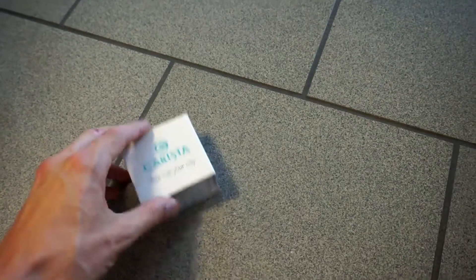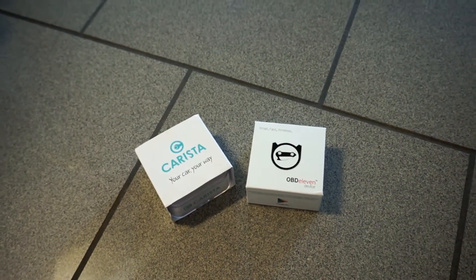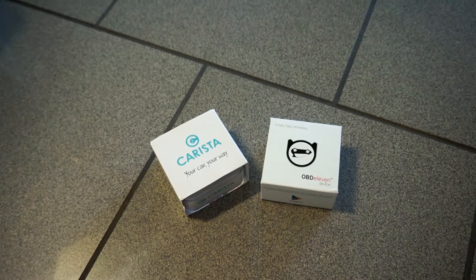To enable this feature you can use Carista, OBD11, VCDS, or any other diagnostic interface that's capable of changing coding and adaptation values of the Volkswagen group cars.